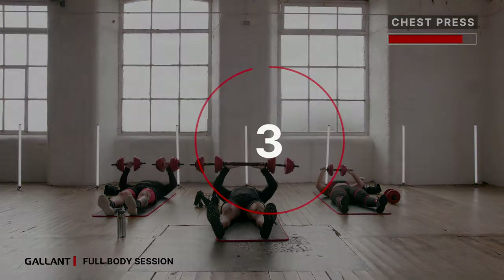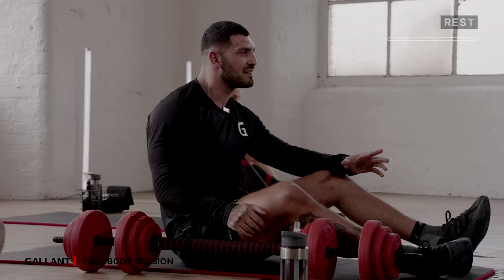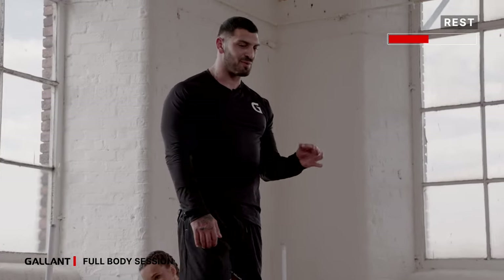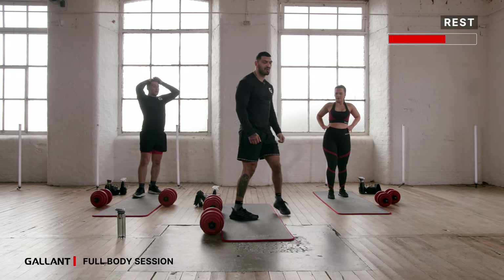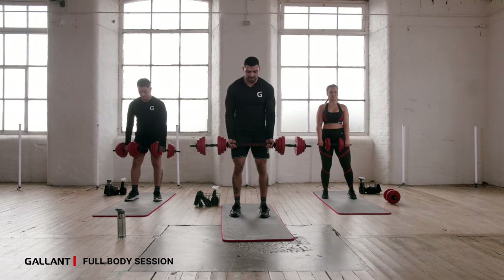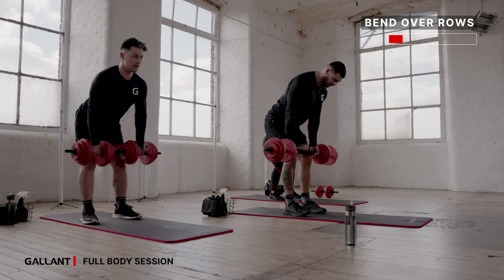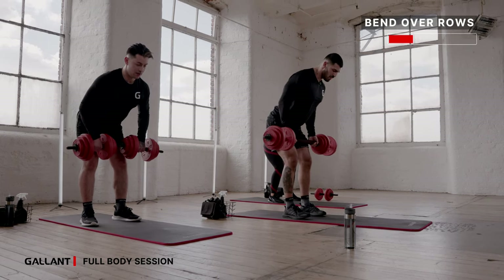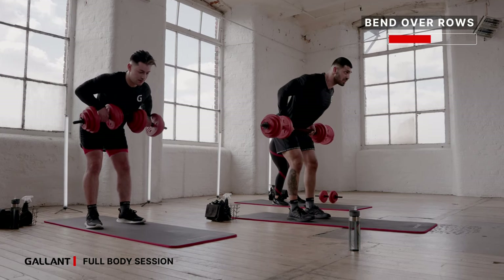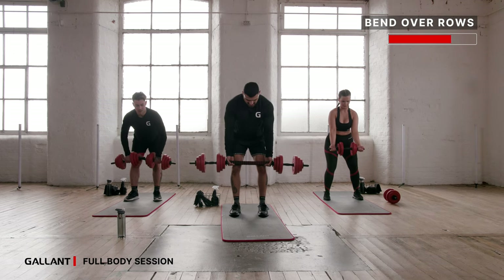Second round coming up — recover, have a drink if you want. You know your four exercises: pull, push, pull, push. 10 seconds rest and we're going again for your first exercise — bent-over rows. Underhand grip from your knees into your hips, squeezing at the top, shoulder blades back, chest forward. Controlling that breathing — we're halfway now, 20 more to go. Squeezing, dropping back down, squeezing, dropping back down.